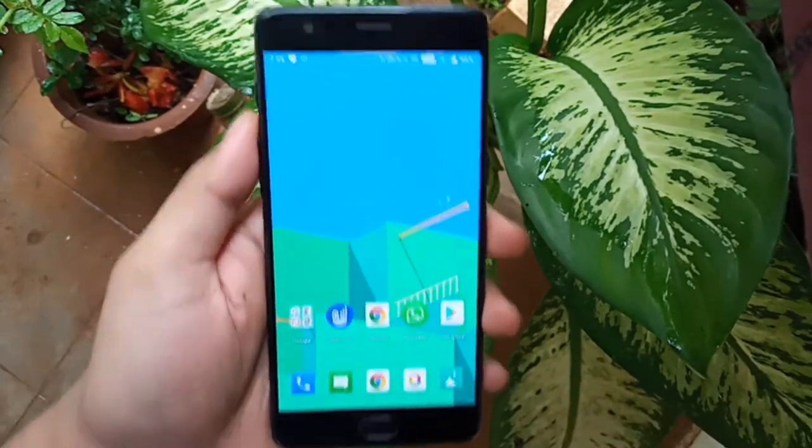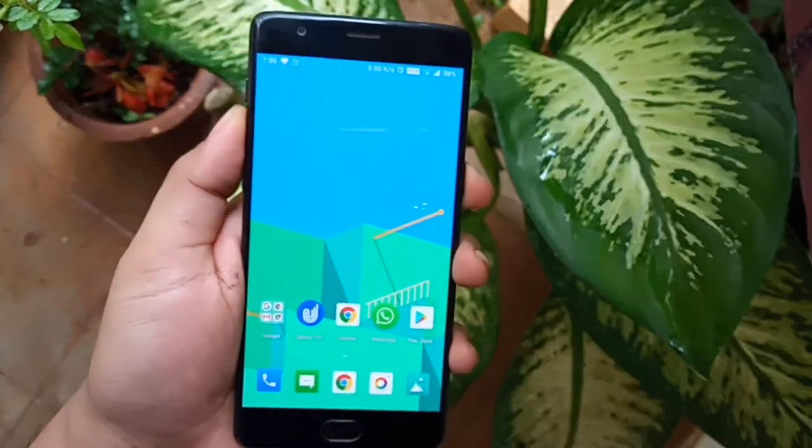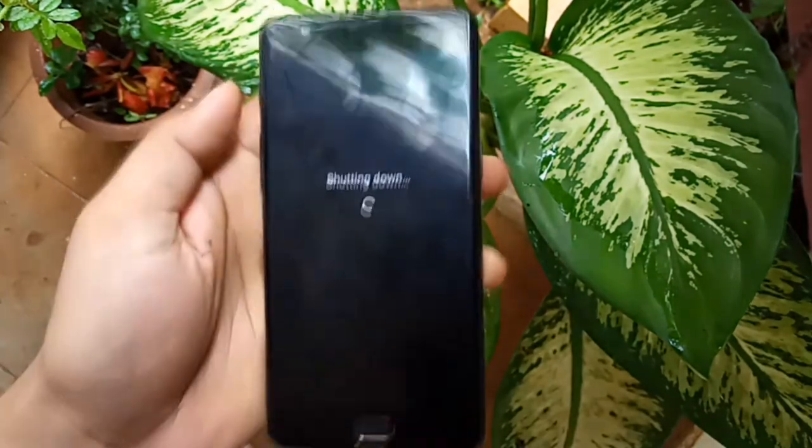Hello, let us see how to hard reset OnePlus 3T. The first step is to back up all your data, as you will lose all the data in this process, like contacts, photos, videos, etc.